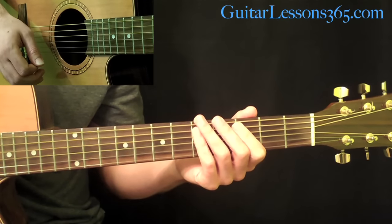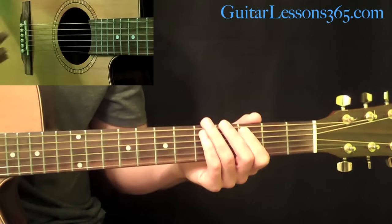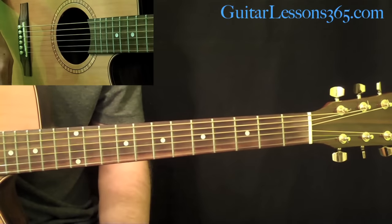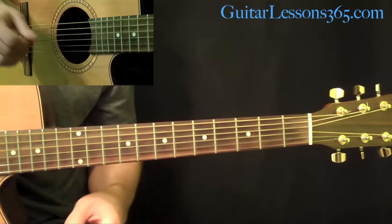Let's jump right into it. First of all, this is on a 12-string guitar, that's why it's going to sound a little bit different than the recording. So if you have a 12-string guitar, play the exact same thing I'm doing here on it and it'll sound more authentic, but it still sounds great even on a six-string acoustic or even an electric.